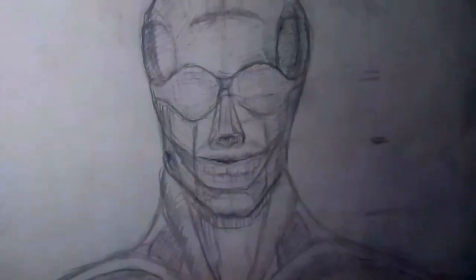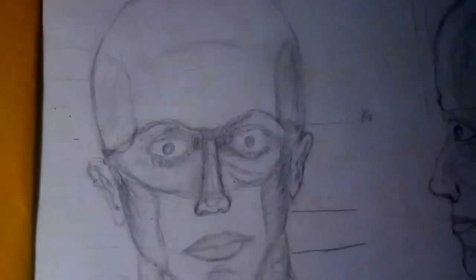This will probably be your final result after you've followed this tutorial to the end, or something similar to this. So draw with me, let's get started.